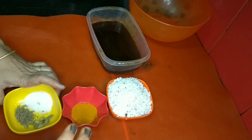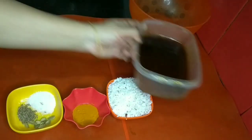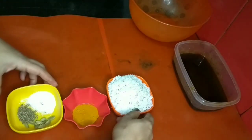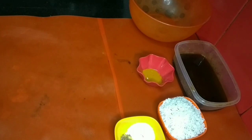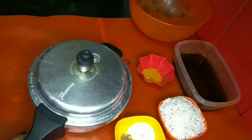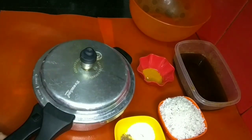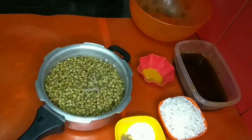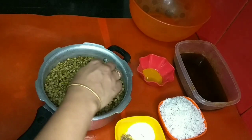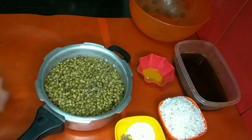Now we have to cook the pan and put the pan in the oven. We need to add it to the pan in the oven. Now the pie is ready for the whole plate. I put a little bit of the mixture in.